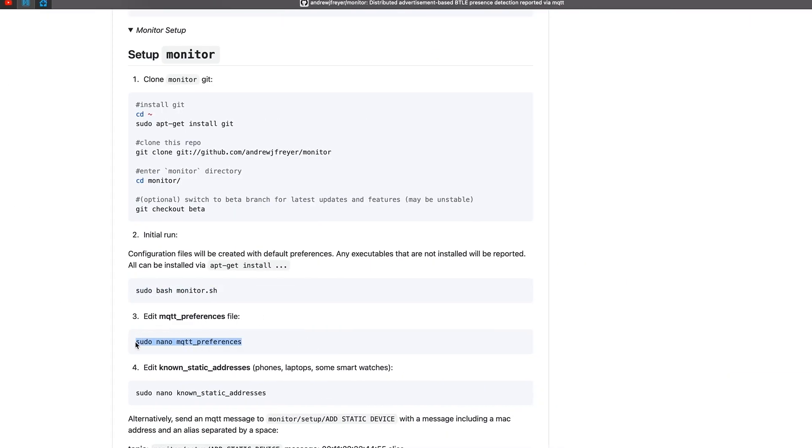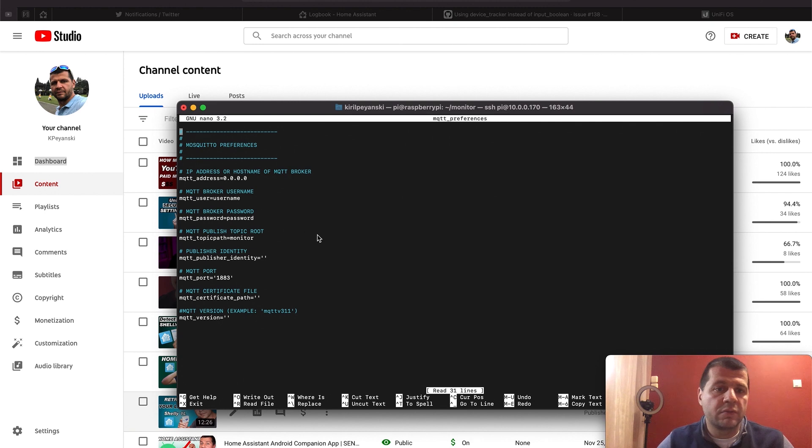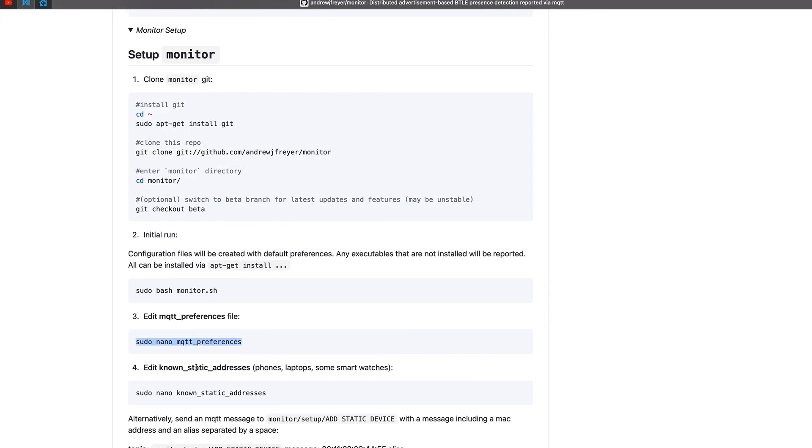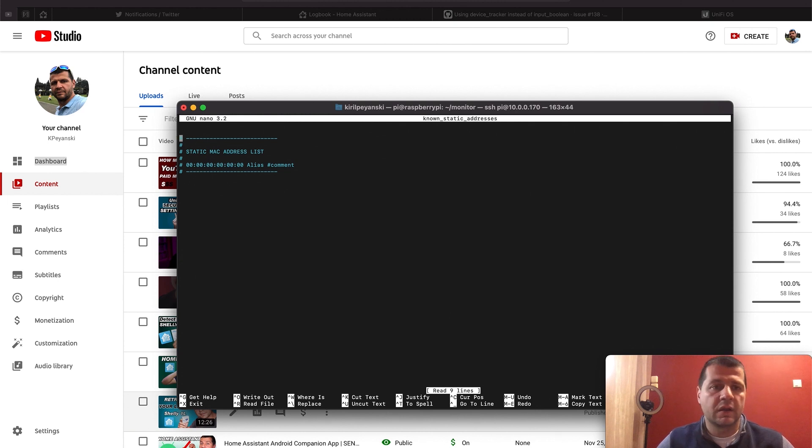I'll execute this command to edit the Mosquitto preferences. In the MQTT preferences file are stored all of the needed settings for the MQTT broker. Here I can change my username and password for the MQTT broker as well as the address. I'll leave everything as it is for now and try it that way. Then I'll edit the known static addresses file where I can add the devices I want to track.